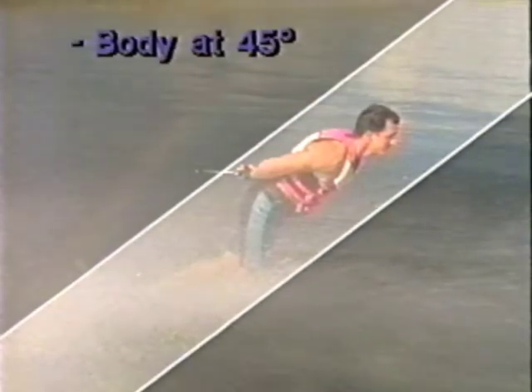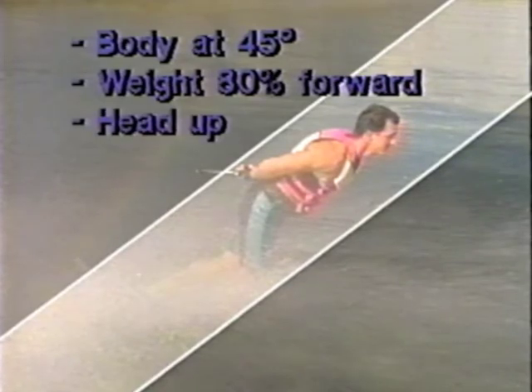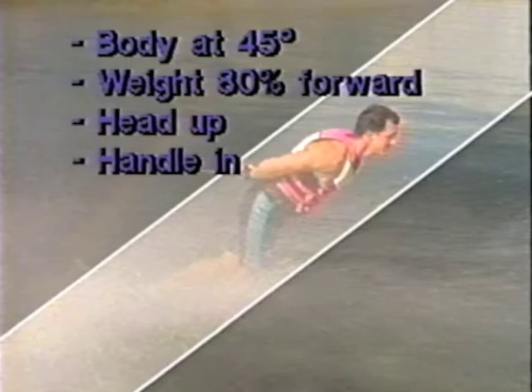When you land in the back position, keep your body at a 45 degree angle. Always keep 80% of your weight on the front of the ski. Keep your head up and spot the horizon, and keep the handle close to the small of your back.